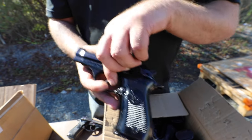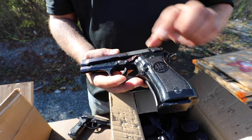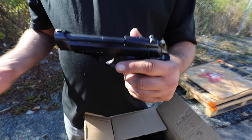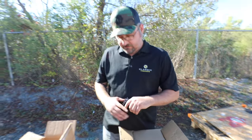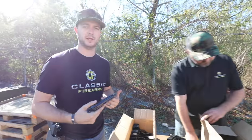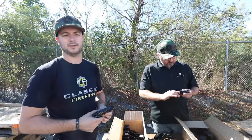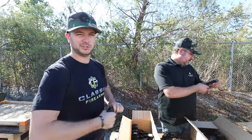Of course it does nothing for the function of the gun, it's not going to affect anything, but it just looks really cool. And of course we're going to do our hand select on these as well. We are going to have hand select on there, so if you're looking for the cosmetically best one out of ten, be sure to select that hand select option and we'll make sure we get you a good looking one.